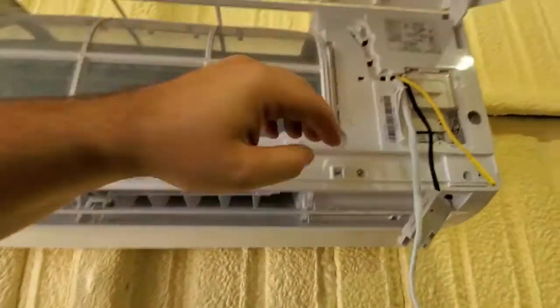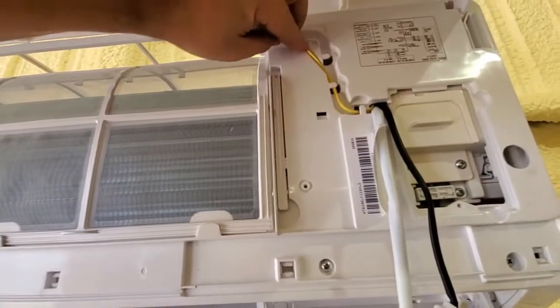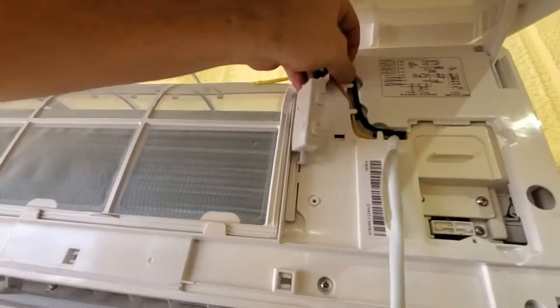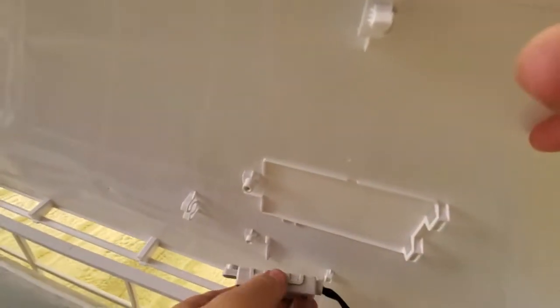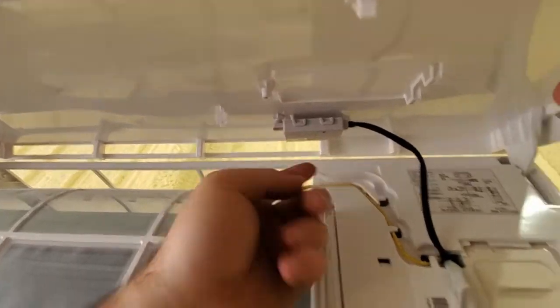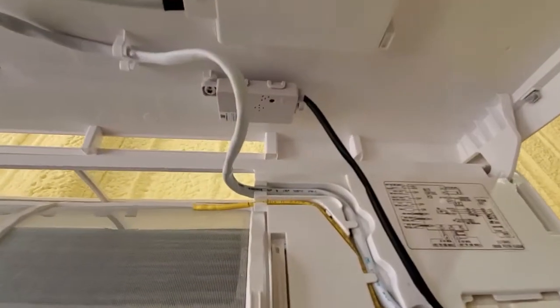Feed these wires back up — it might be useful to have a flathead to help guide the wires. The Wi-Fi dongle doesn't have a lot of extra wire and it didn't come with a screw, but I have one that works. It goes in just like the display — just like that — and then put a screw in there. I got the Wi-Fi dongle screwed in.